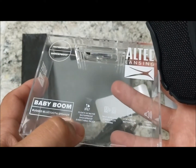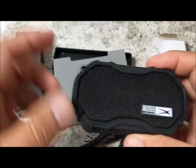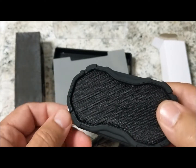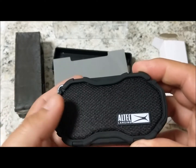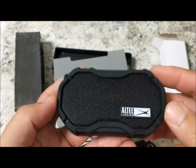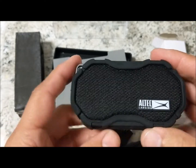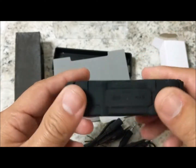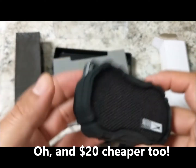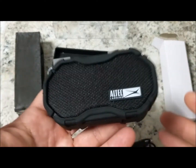It floats in water, it's waterproof, shockproof — everything proof. One of the reasons we went with this speaker over the JBL Clip or JBL Clip 2 is that it's a lot lighter and a lot smaller. For the ladies, if you want to carry it in your purse or outside of your purse, it won't weigh it down. You can put it on your belt clip and might not even notice it.